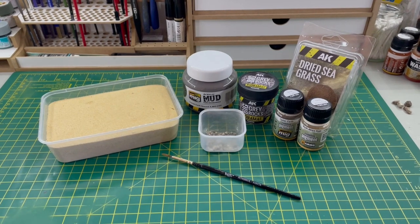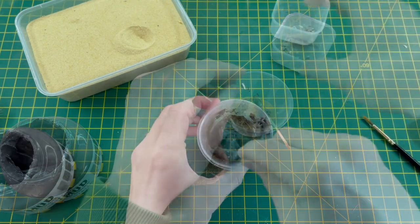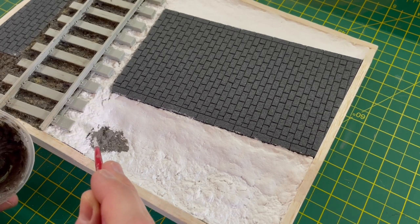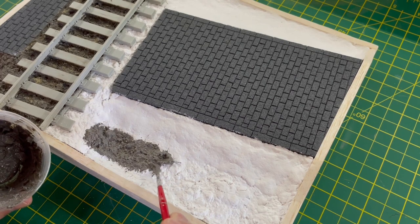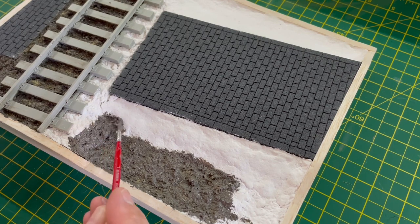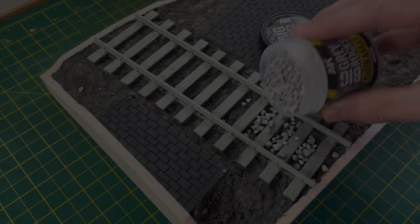For the mud I used some sharp sand, acrylic mud from MIG, some pigments, and some dry seagrass — all mixed together to make a nice thick paste. When I was satisfied I could paint it on, working in small segments. As you can see, I'd already applied it in between the railroad tracks and on the left of the vignette. The dried seagrass and pigments all add to the texture, and I also sprinkled on some sharp sand to speed up drying and add extra texture.